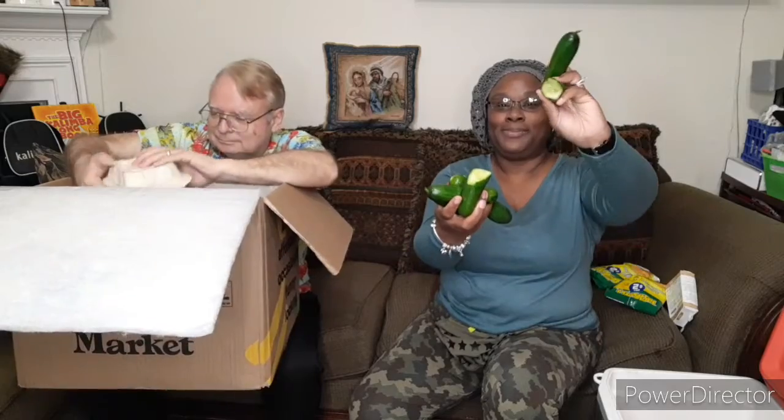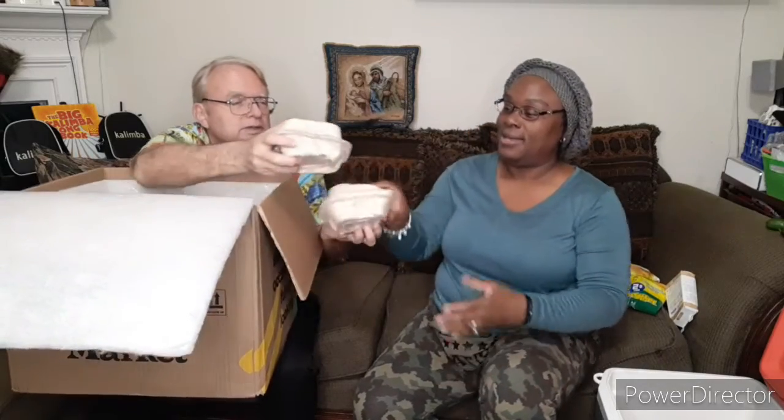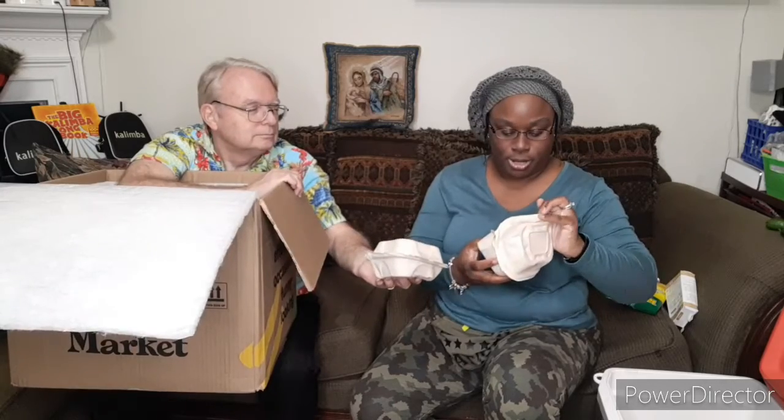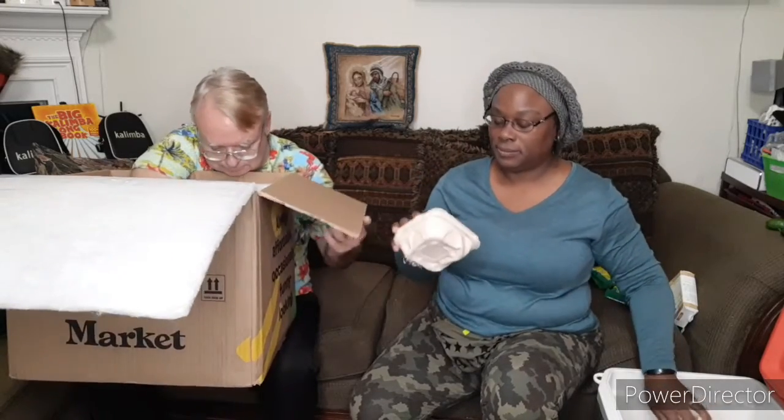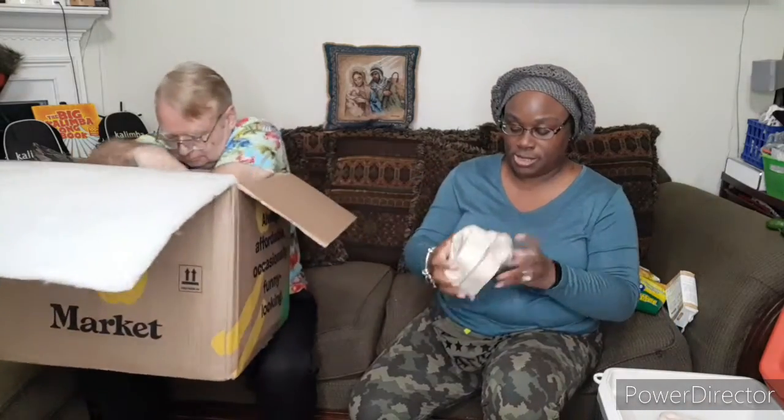This one cucumber that's split is also very squishy on one end, so I'm going to eat this one tonight — cut the ends off and have a snack. Beefsteak tomatoes! There are two nice beefsteak tomatoes in that bag, and two in this one — a little smaller and a little riper. These are really ripe and need to be used immediately.